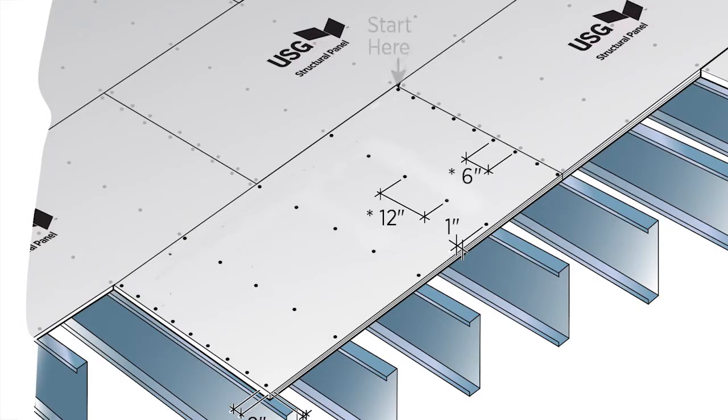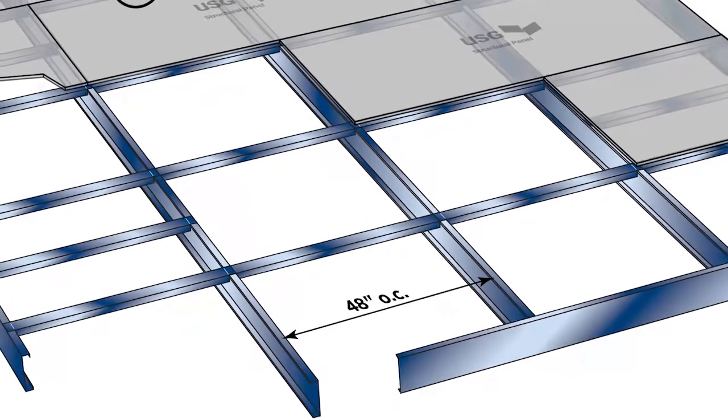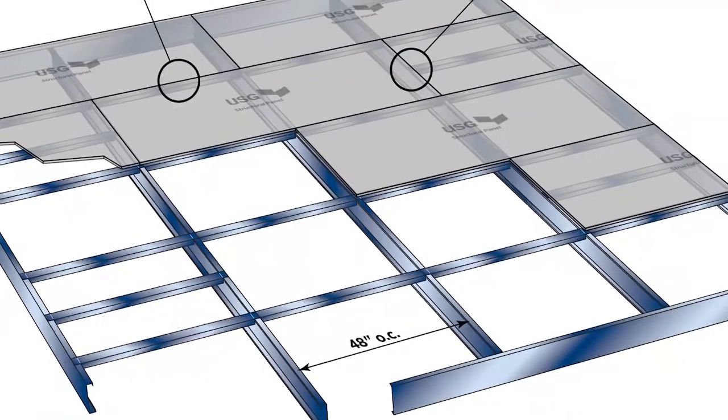When fastening, begin at the corner adjacent to the two previously fastened panels and fan out across the panel. Do not tack the four corners first. In particular, pay attention to roof deck with 48 inches on center, found on page 9 of SCP-43.